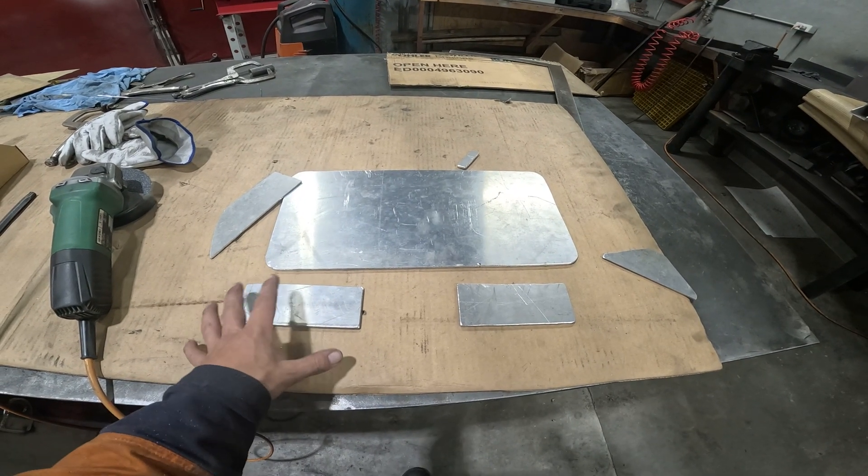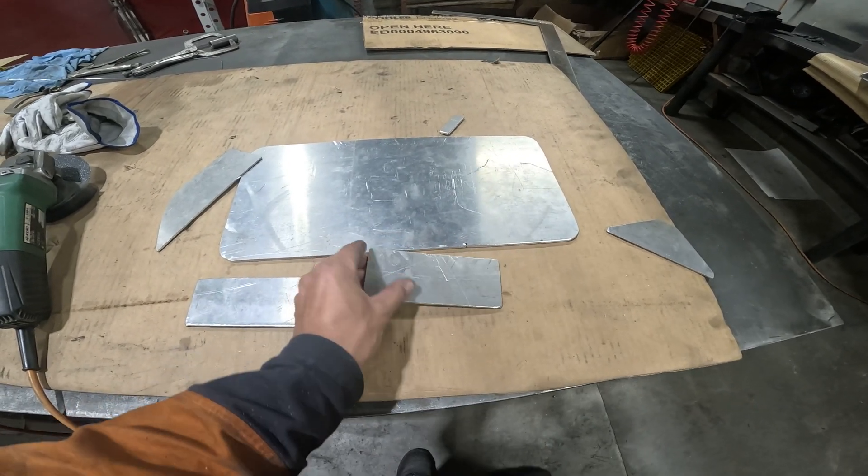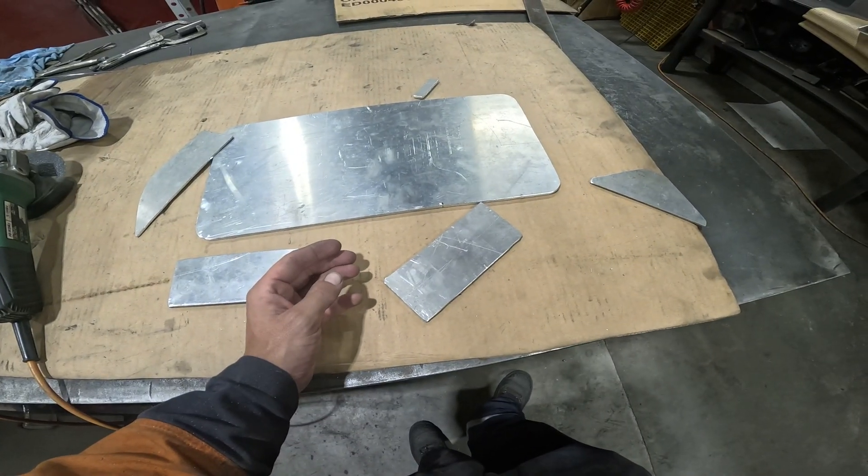I've got those all cut out. I'm at work and I'm going to start tacking this stuff together. I mean it cut all right but it's a bit crooked. Why is everything so hard?